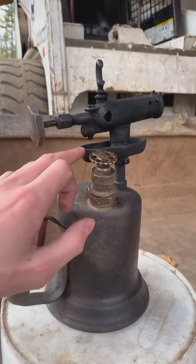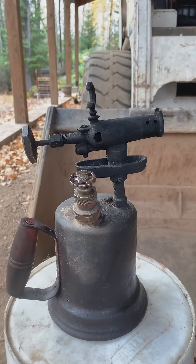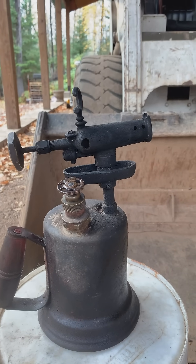Then you put a little bit of fuel in this bowl right here and light that. That'll heat up the head of the torch. When the head of the torch is hot enough, instead of liquid coming out, it'll turn into a gas.